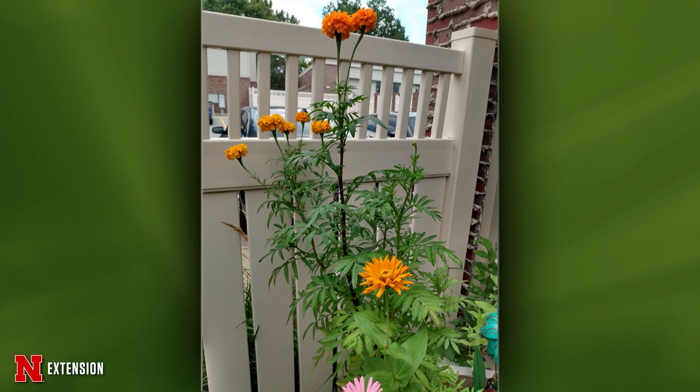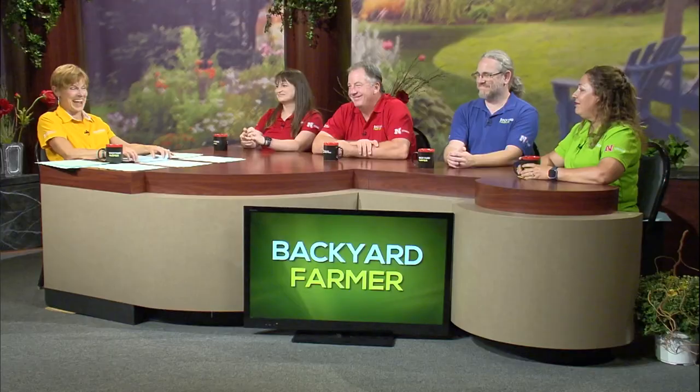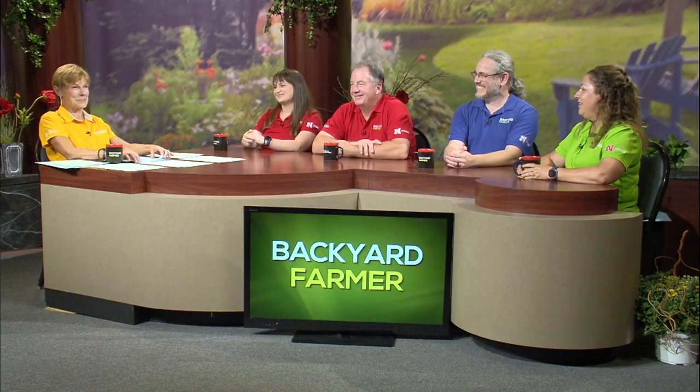One final picture tonight from a Lincoln viewer — her question is how tall do marigolds get? That's probably a five or six foot fence behind the marigold in the picture. Well, they can get four to five feet depending on which variety you choose. In our garden, the big duck, orange duck, and those varieties get to be about 36 inches — three feet. Not six, but three.